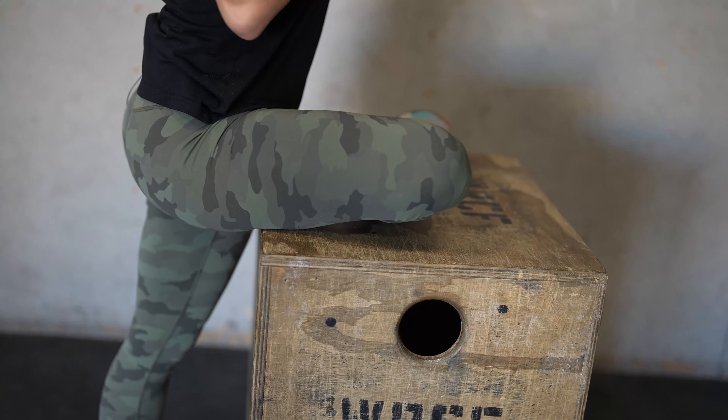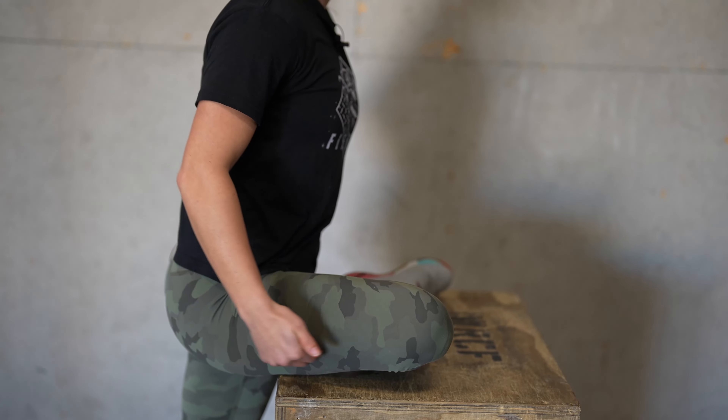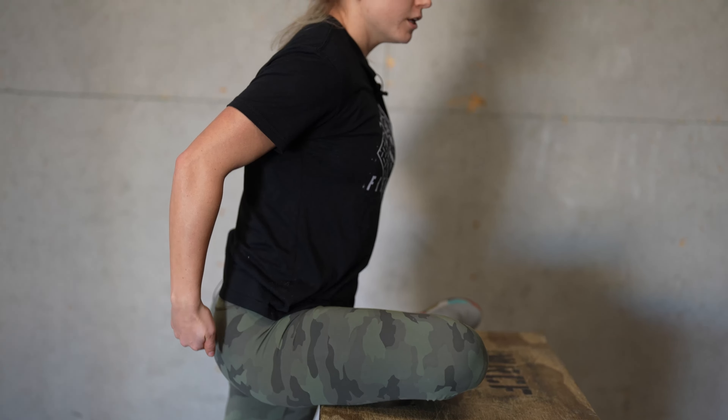What we're going to do is take your leg, press it up on the box, you're going to slide these hips in, making sure your shoulders are square over your hips, pressing that knee down.